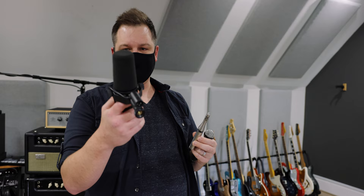What we've been landing on is a combination of the M160 and the SR25. The M160 has been on every Kemper pack we've released so far, all three of them — we're building the library. It's my favorite-sounding cab mic. Pairing it with the SR25 gives you the warmth and smoothness of the ribbon plus the clarity of the condenser. Together they work really well.